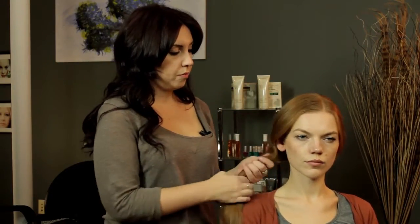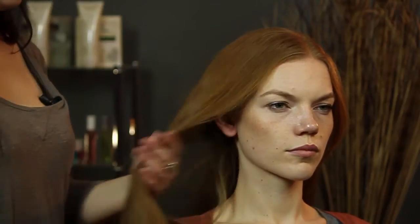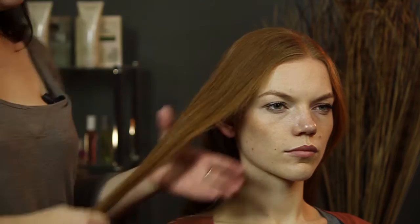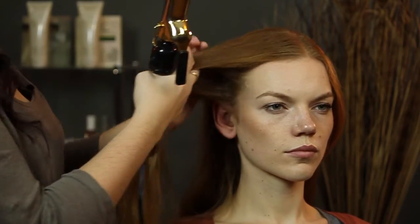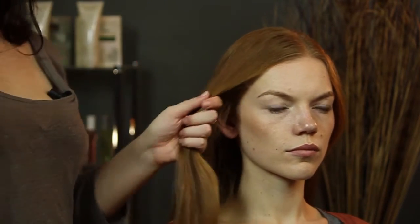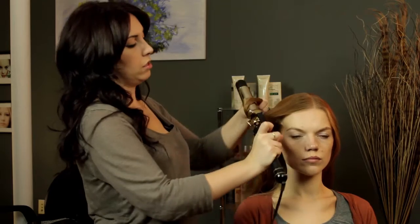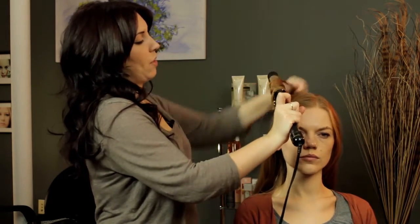Another thing you can do, you can use a little bit of a curling iron. I'm just going to take a front section here and just loosely wrap it around in a rope curl. You're just going to wrap it around the barrel and just keep twisting and wrapping it all the way around.